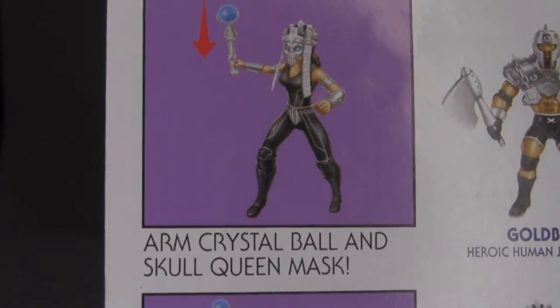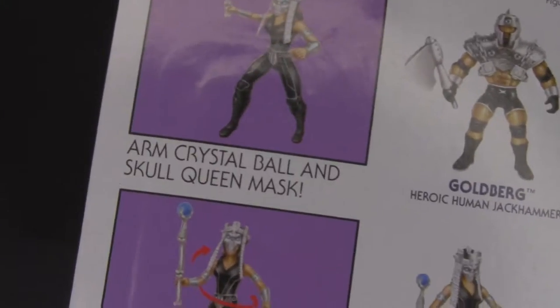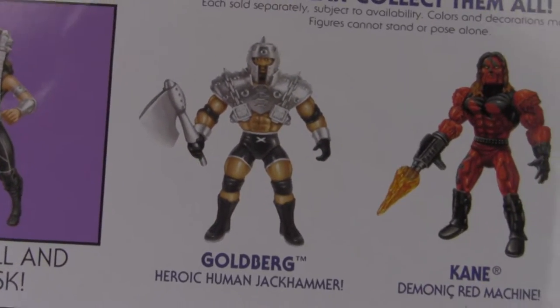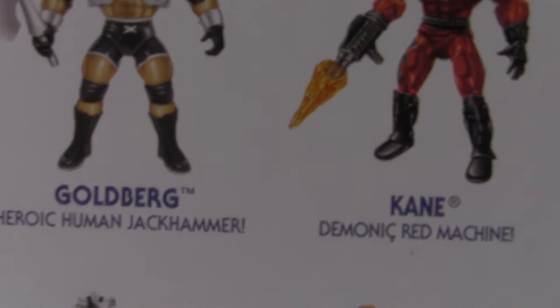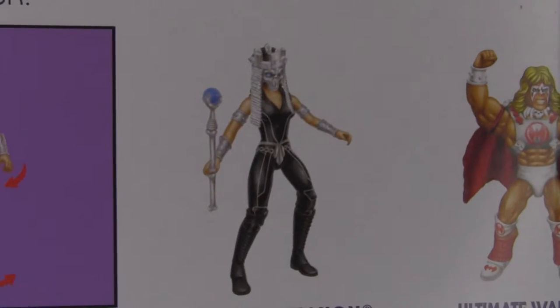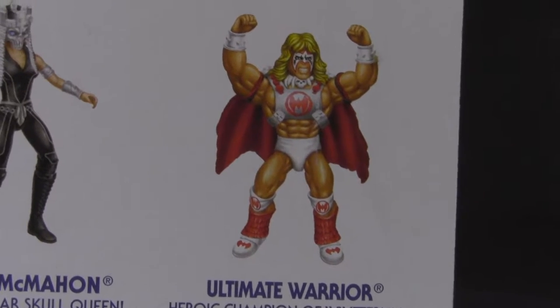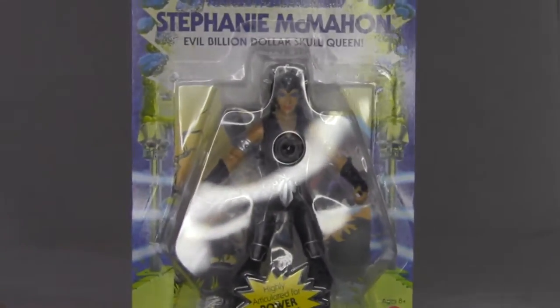She comes with an arm crystal and skull queen mask. And then some other people in the line: Goldberg, which we did a video of last week; Kane, still don't have him — kind of looks like he's based on Roboto; and then Ultimate Warrior, which would be the second Ultimate Warrior figure in the line.